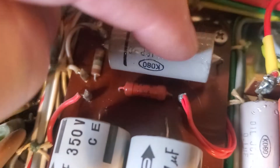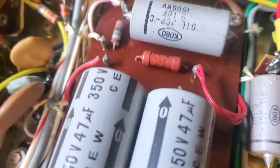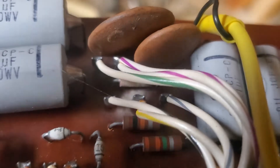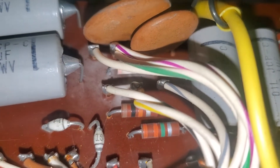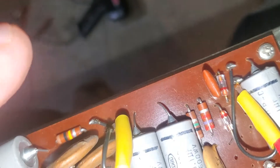Somebody nicely labeled this. There's some weird stuff in here — there's like some sticky stuff on here. Like something blew up here, maybe arced out.